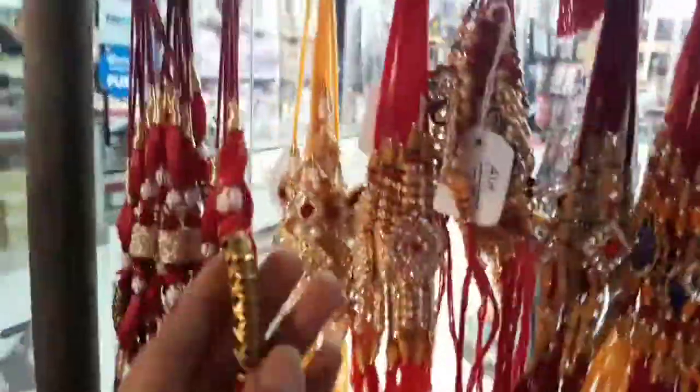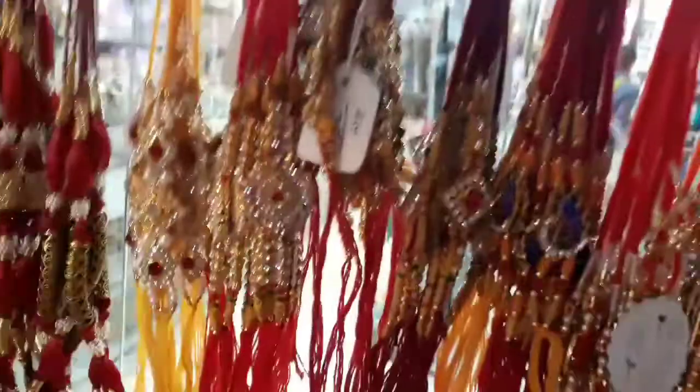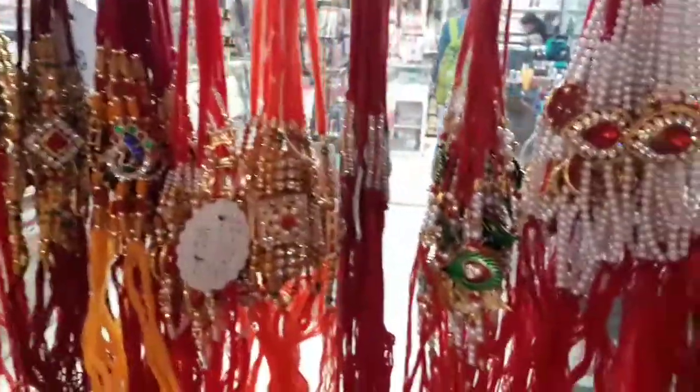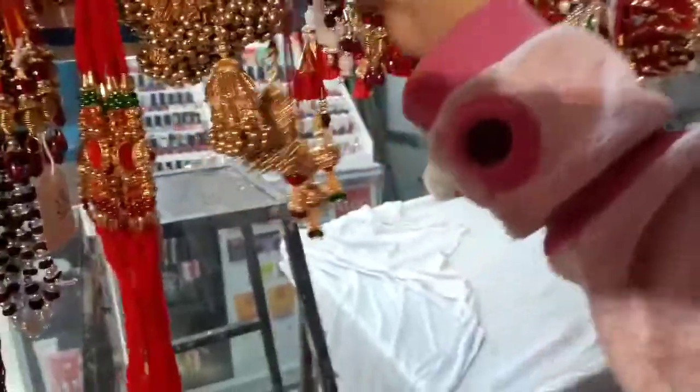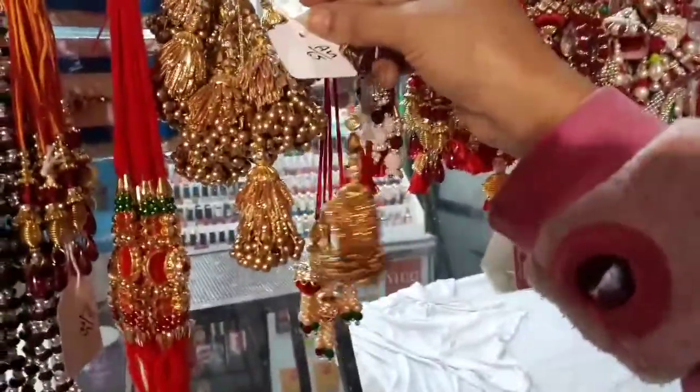This is another type of rakhi. This is Lumba type. It costs around 65 rupees for each.